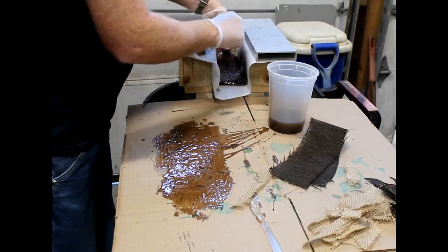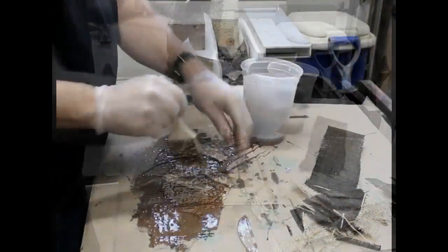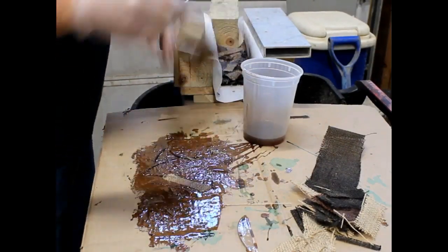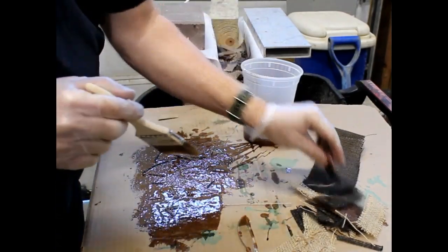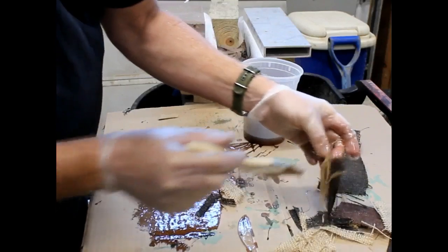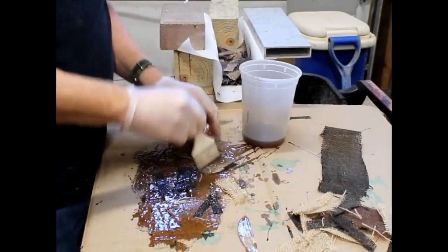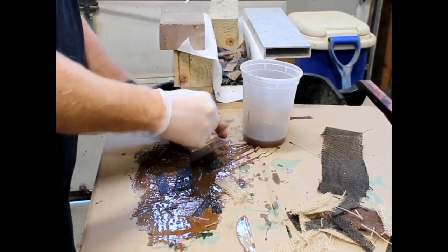I am wearing gloves on both hands, but really it's just the left hand that gets fiberglass resin on it — the other hand typically stays pretty clean. I put darker pieces of burlap in the press first and then used small lighter pieces mixed in with some variations of sizes and colors as the top layer. The thought was that I would be able to see through the top layer, especially as I ground the shape of the knife handles, and see some of those darker pieces on the bottom. That was the concept anyway.